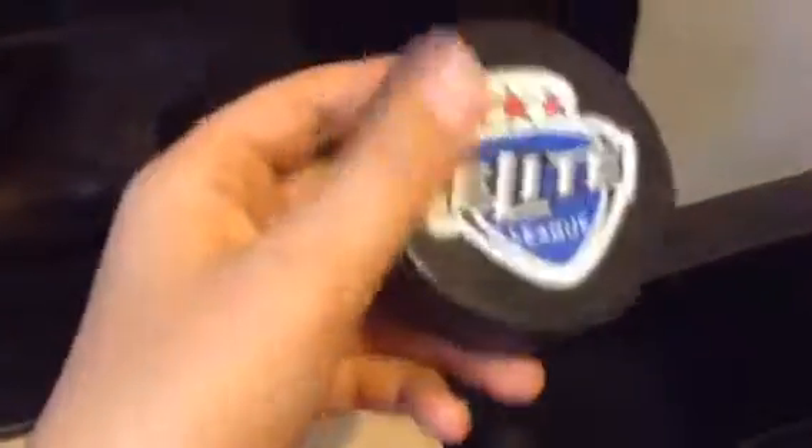I've got a pen, my Xbox controller, my phone charger, Clash Jam, a Bluetooth speaker. I've got a hockey puck — Elite League. I got that at the playoffs in Nottingham when I went.